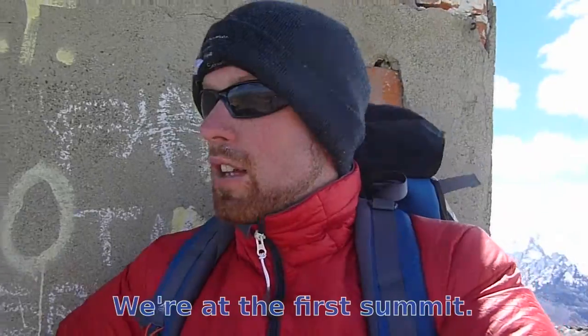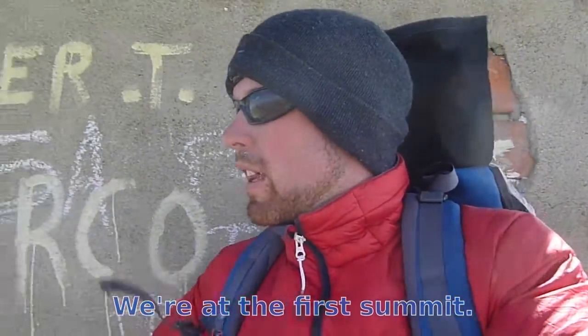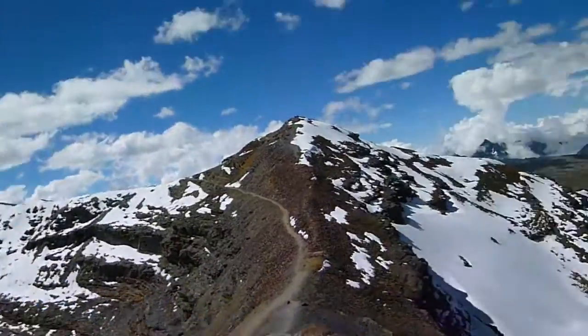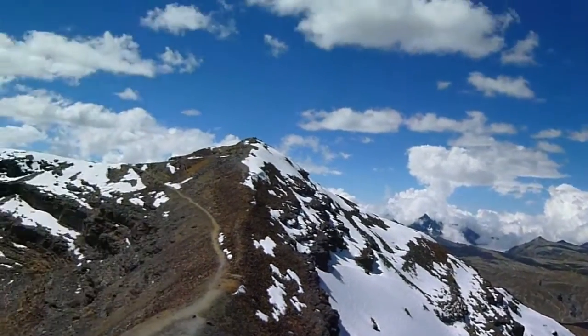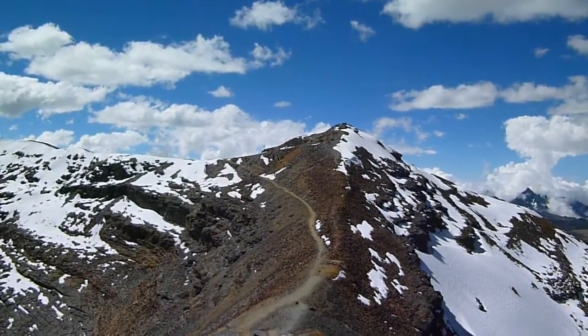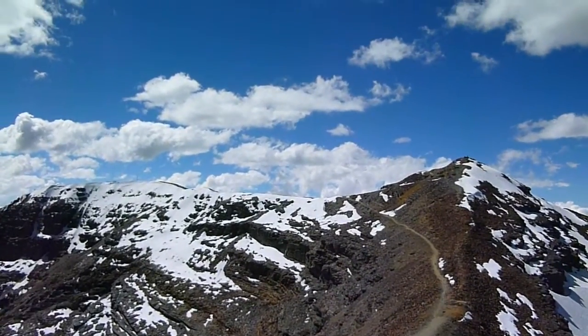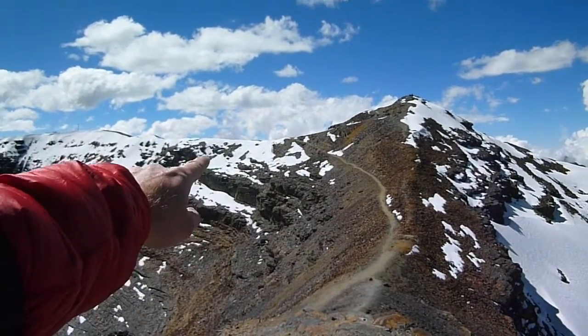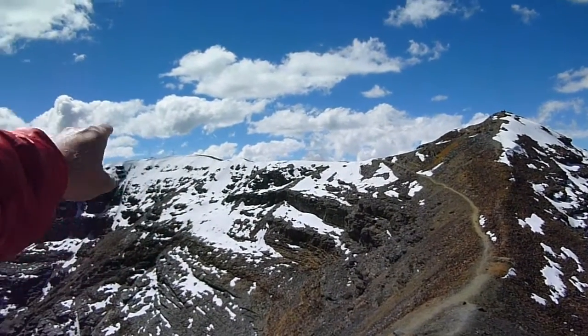The first part of the summit is where the old ski lip would come up to. But there's another one over there. So what I'm going to do in a little bit, I'm going to head down that trail. I'm going to suit up with my crampons and then I'm going to hit that ridge. Climbing.